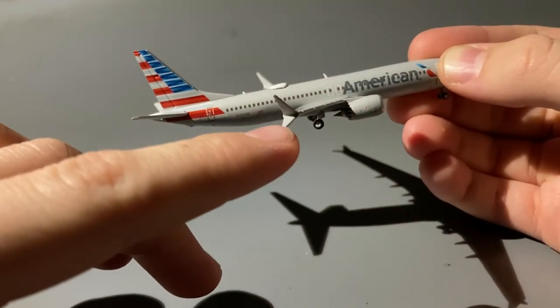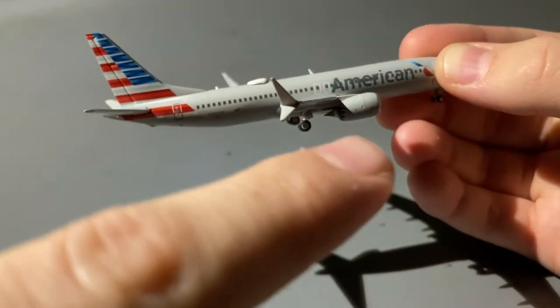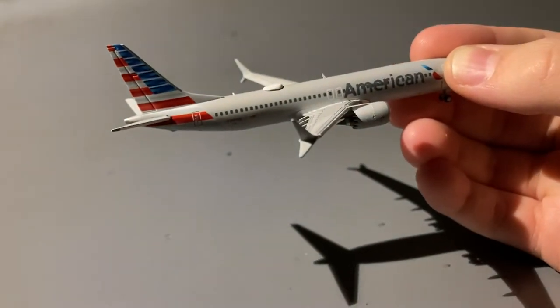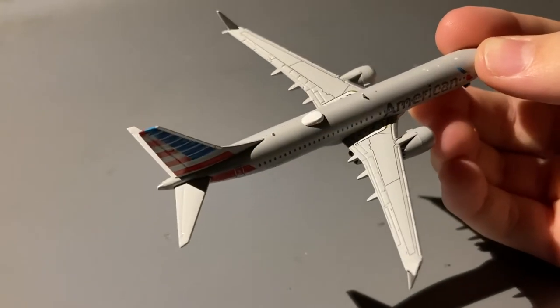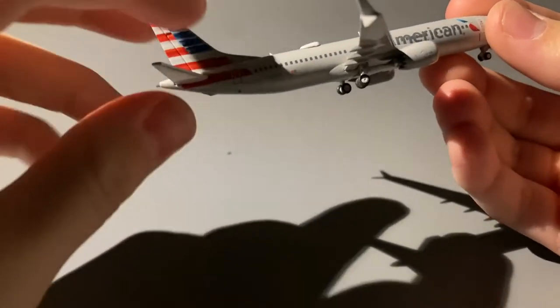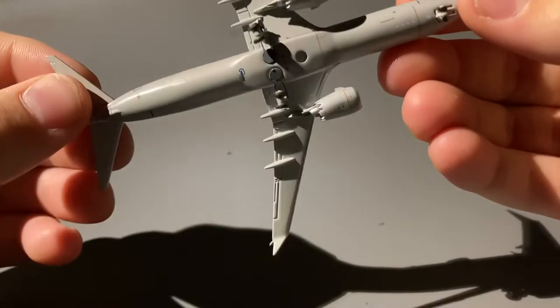An interesting thing I've seen a lot of people talking about is that American is thinking of adding the American flag design onto the winglets of their MAX fleet. I personally don't like it — a lot of people say it looks good, but I'm not a fan. On the bottom of the fuselage you just have the landing gear along with the Gemini Jets logo.